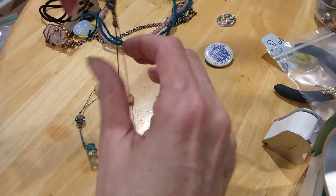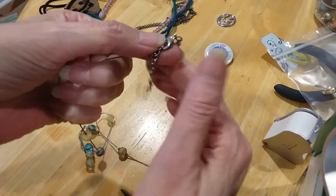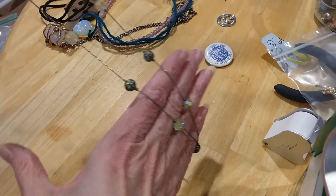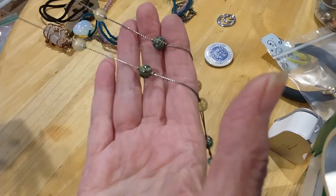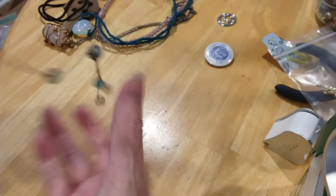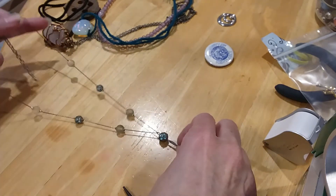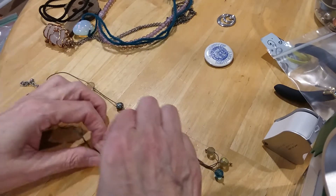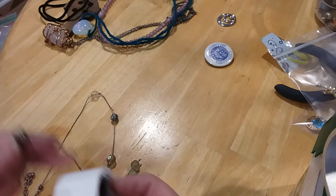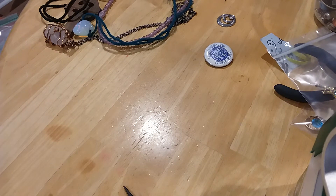We have another necklace here in silver tone, lobster claw clasp extender with chain and beads. I can't tell — there are blue stones in there. This necklace needs cleaning. It's in the Y design. You can see those are much brighter down here. I think I see some verdigris, and so this has got to be cleaned.